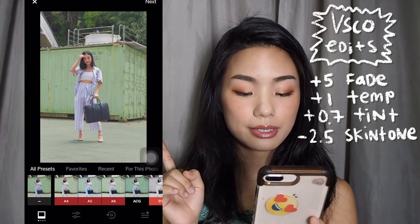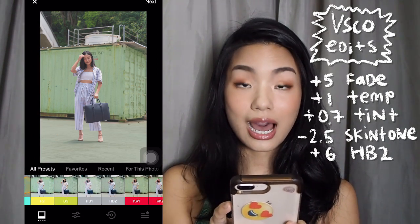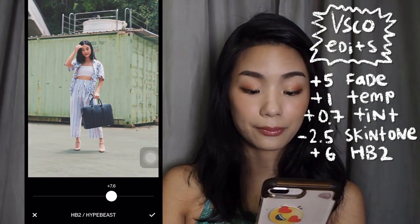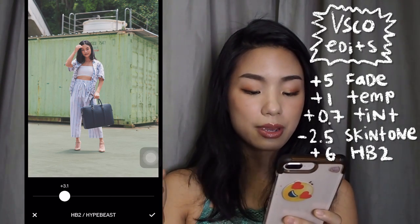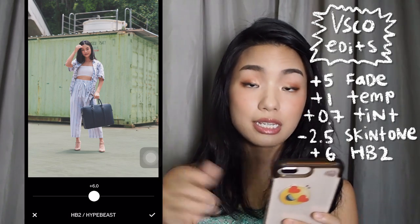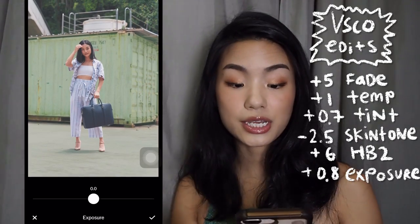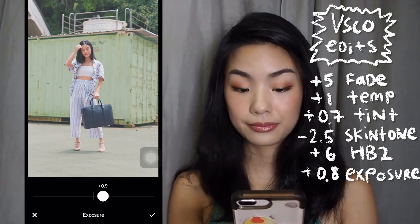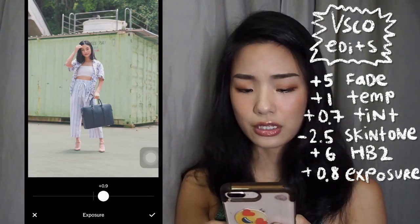My final step is to put on a filter which is HB2. I use HB2 across all my pictures on Instagram to standardise how the colours are. I don't bring it up that high — maybe about 6. Adjust it based on how you've edited the picture. Bringing up the exposure is something I also do to blend the colour of the main subject with the painted colour together, but not too much — don't overexpose it.